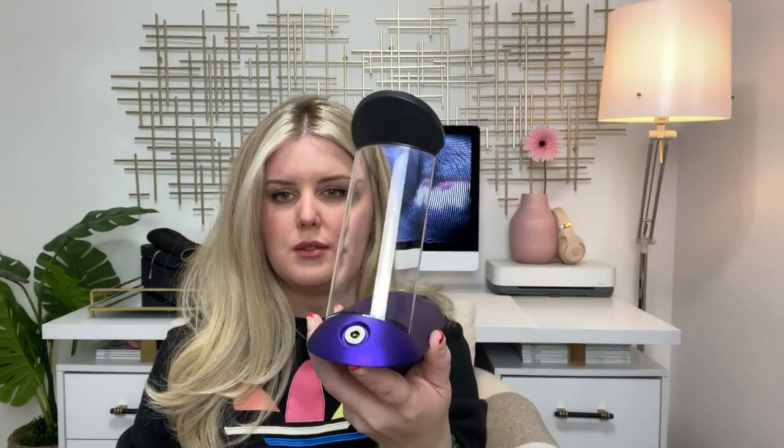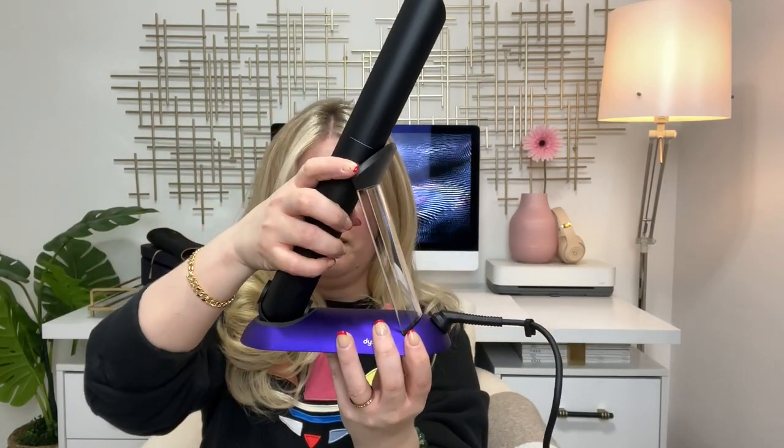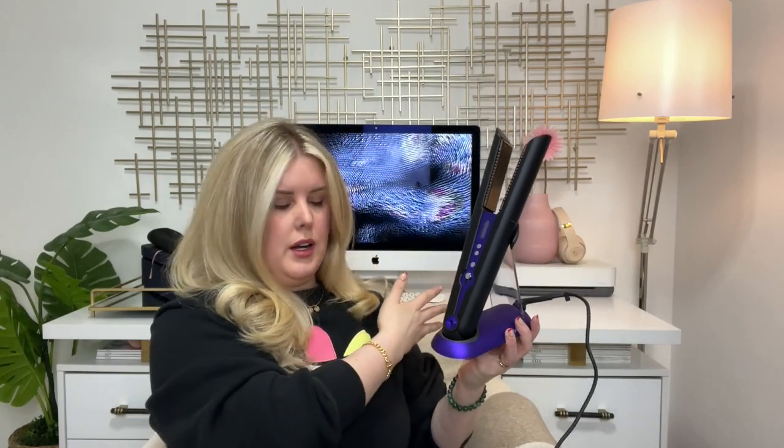The Dyson straightener comes with this charging dock — it goes on like this and the hair straightener charges from a little magnetic part in here, just like that. You can put it on your vanity or desk or wherever you do your hair.